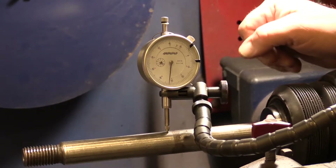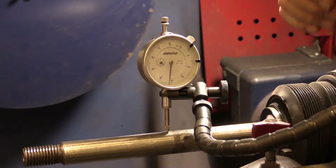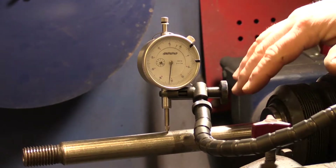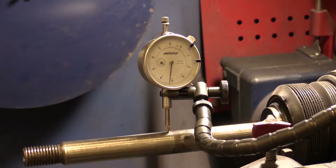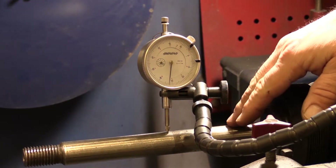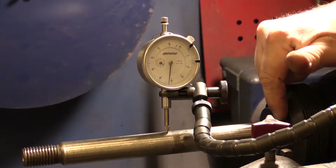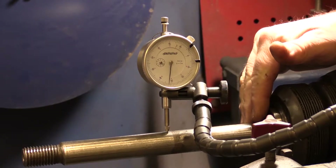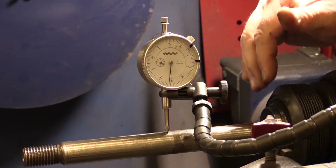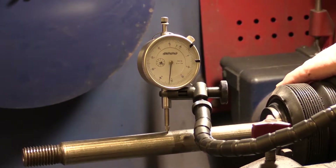We've got about 18 thousandths runout on this arbor. Remember, we're supposed to have one thousandth or less — we've got a real issue here. Either somebody dropped a large drum or something, but we're going to take this arbor off. It's pretty easy to take it off. There's a nut on the other end of the brake lathe — we take that big nut loose and this arbor will come right out. We're going to inspect it; maybe there might be some metal shavings built up in this area. Maybe we have a bad arbor and have to replace it, but we always first take it out, check it and clean it, put it back in, and see if we can get it back where it should be.